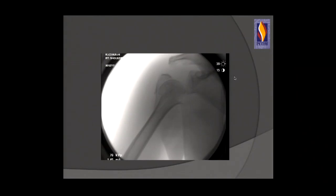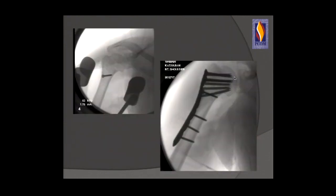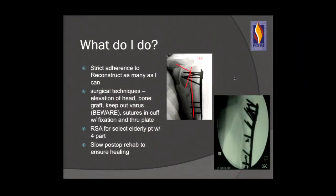Here's a two-week-old four-part proximal humerus fracture in a 52-year-old female. I elevated the head through the fracture plane, reduced the large greater tuberosity piece with a lag screw, placed bone graft under the defect, and applied a plate of appropriate length with good calcar screws to maintain neck shaft angle and sagittal alignment. I try to reconstruct as many as I can, use reverse arthroplasty for select elderly patients with three- and four-part fractures, and use slow post-op rehab to ensure healing in elderly patients.